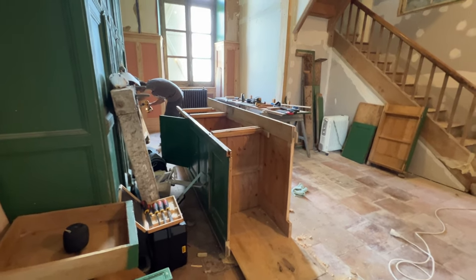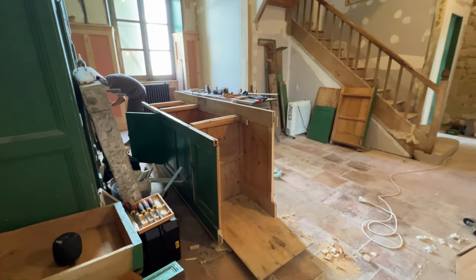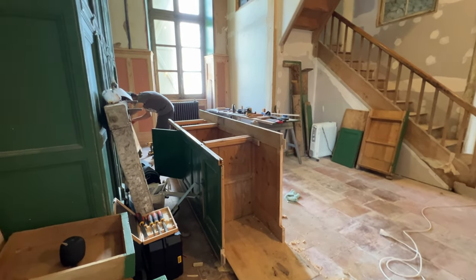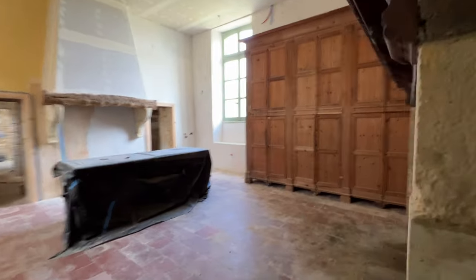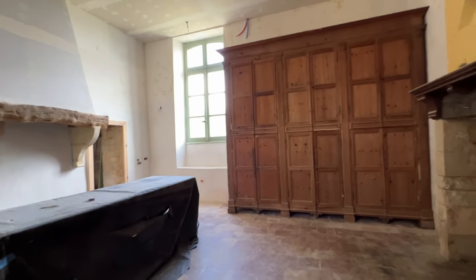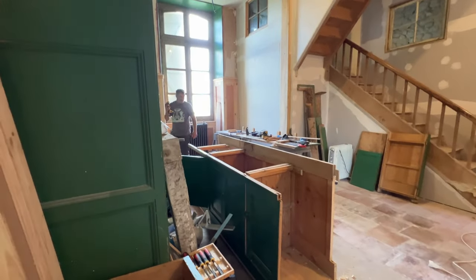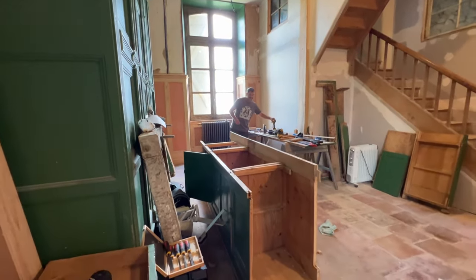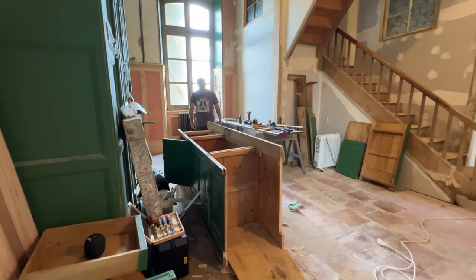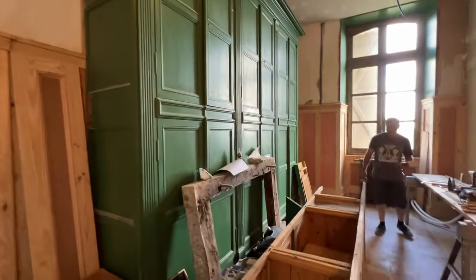Ben is taking apart this green cabinet that has been in our temporary kitchen for a couple of years, used as storage and countertop. We got a new buffet with a countertop to use in the meantime. This cabinet is going under the window in the main kitchen and will have a sink in it, providing additional storage. There's been a lot of debate about what to do for a sink cabinet, and we decided to use what we already have in the château. It's been here and was originally in this very room, which is why it's painted the same kelly green as the famous big cabinet in the butler's pantry.